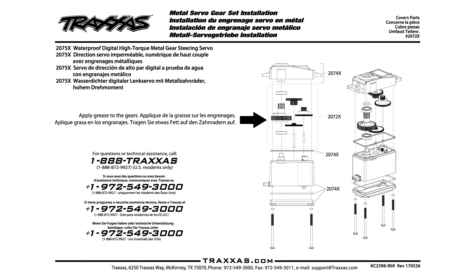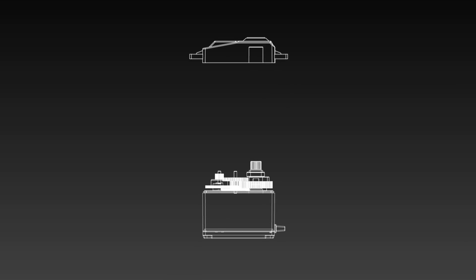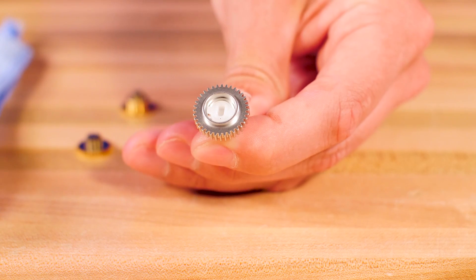Install the components according to the diagram using the original pins. Click the link above to download the exploded view diagram. Make sure to fully seat the nylon insert, aligning the tabs on the insert with the cutout in the metal gear.